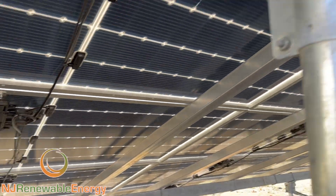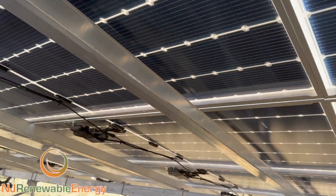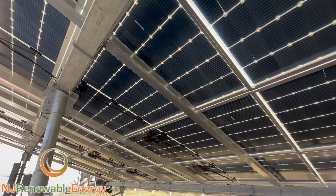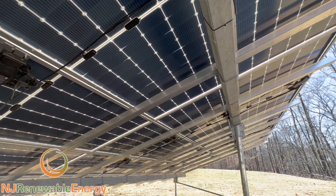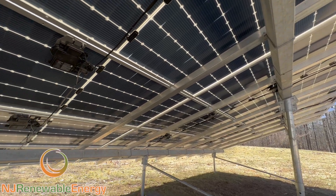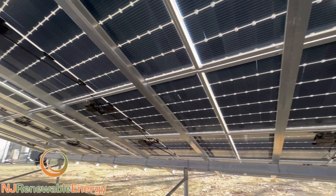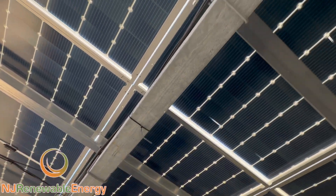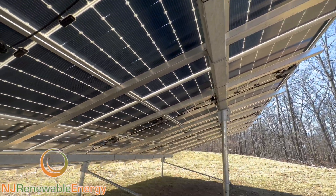What's really cool is these are the bifacial modules I was talking about. If you see here, you can see the cells on the inside, on the underside. So this array, I think it's at 20 degrees, but we're collecting sun. I realize it's shaded here, but there's obviously sunlight bouncing off the ground and hitting all over the place, and so we're capturing that — that's what's giving us this bigger increase in production.